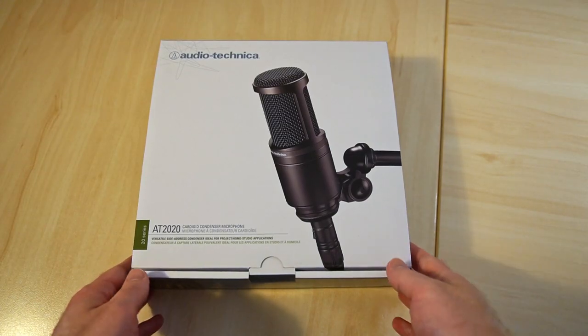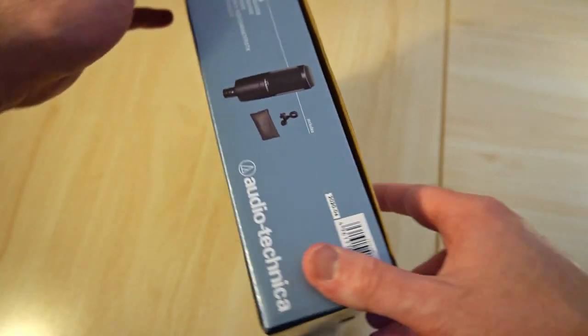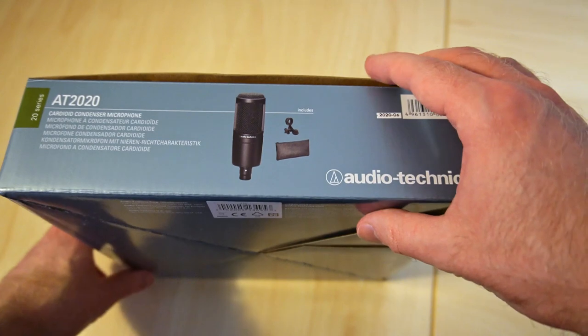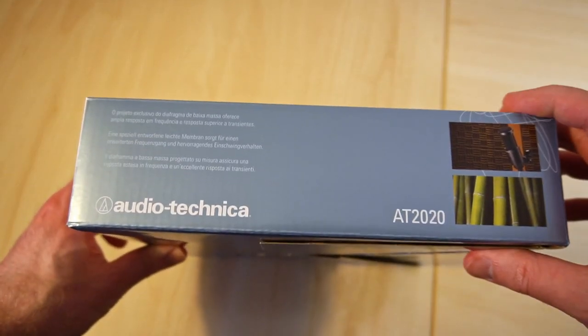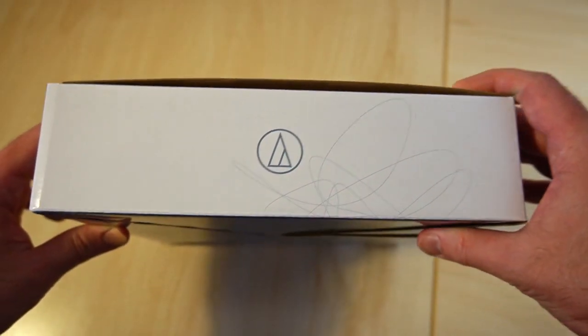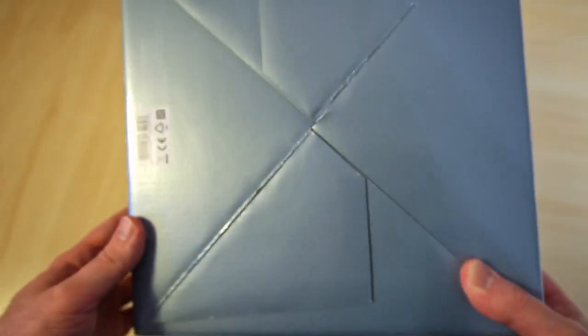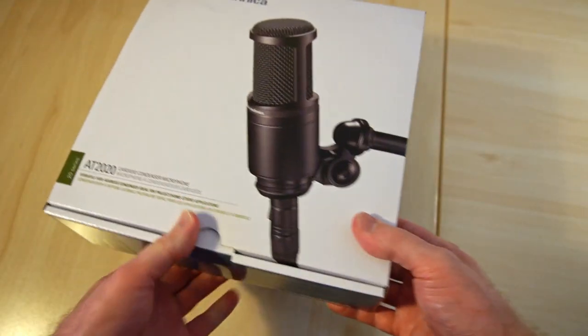So this is what the box looks like. Nothing really special. There's a nice logo on this side. Pretty normal box, but the packaging is solid.